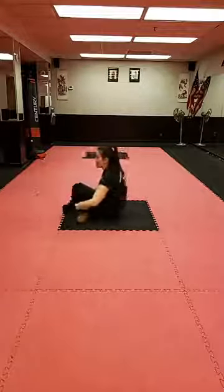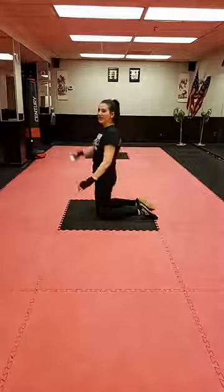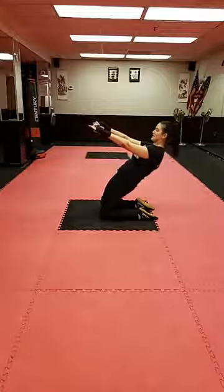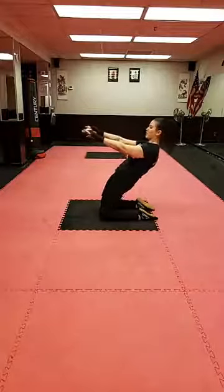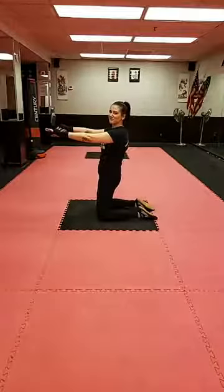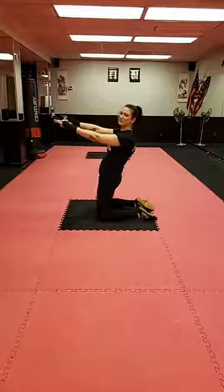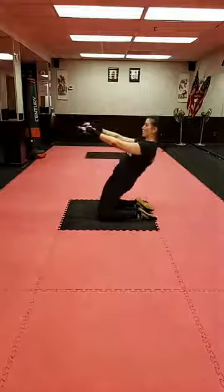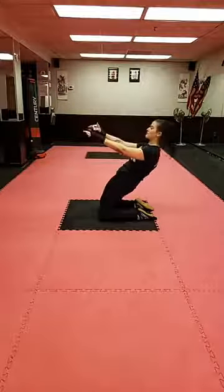Three, two, one — let's come up onto our knees and do some zombies. We want a nice straight spine. Put your arms out like a zombie and come back as far as you can without falling, then use your quads to pull yourself back up. A really common mistake is sitting on your heels — that's not the same thing. If you can't go down very far, that's totally fine. We're using our abs, squeezing the glutes, and keeping everything through our core engaged.